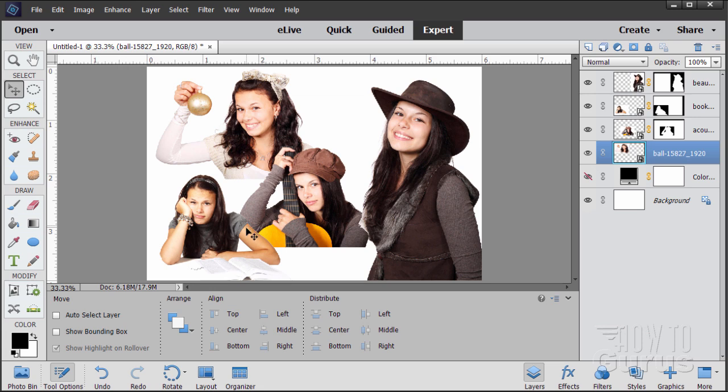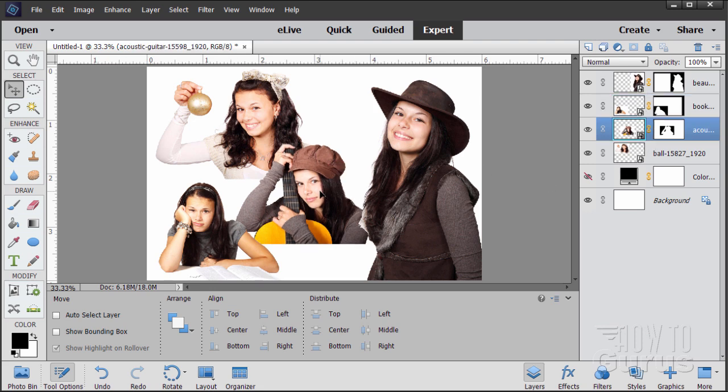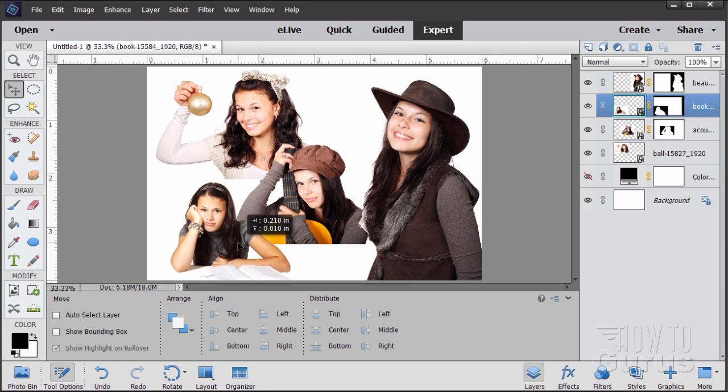Looks pretty nice. I'll bring her in just a bit here. Now, just for composition's sake, I want her head not that even with this other girl's head, so I brought her down just a little bit. We can bring her up just a little bit as well — again, just for composition's sake. Looks pretty good; I think I'm happy with that.